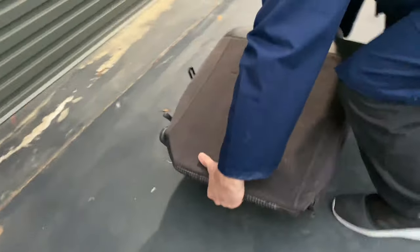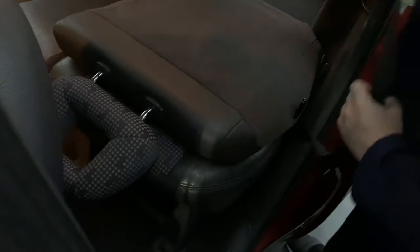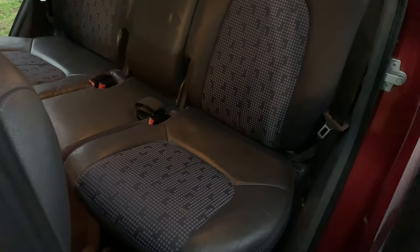So the last one — pop that in the boot first. First thing I need is the front to go into the markers. Get the seatbelt out of the way. Go down, open the lever, and get all the way up. So that looks done.